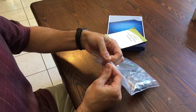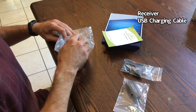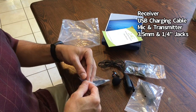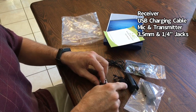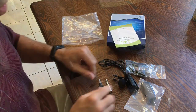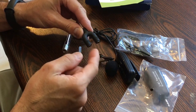In this Ziploc bag we have all our components: the wireless receiver, a USB charging cable, the wireless mic that clips onto your shirt along with the transmitter, and different connectors for whatever device you're using. There are four different jacks. You can use this for recording music on an acoustic instrument or for talking. One connector goes into a smartphone or iPhone — labeled for headphones or microphones — so you can plug it into the microphone jack.